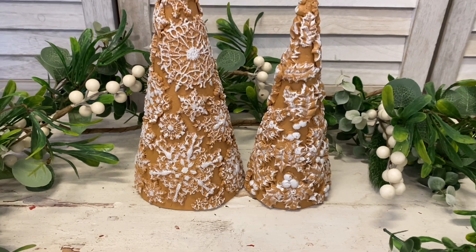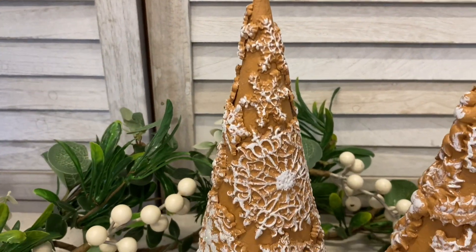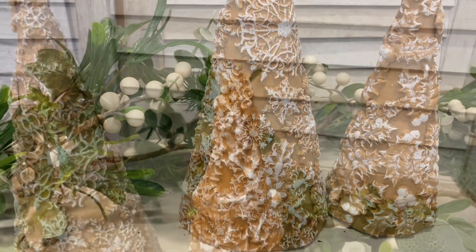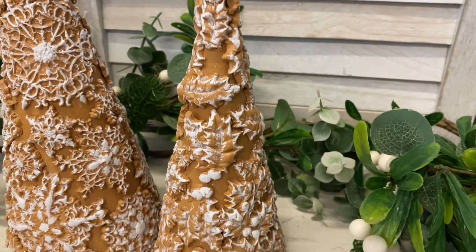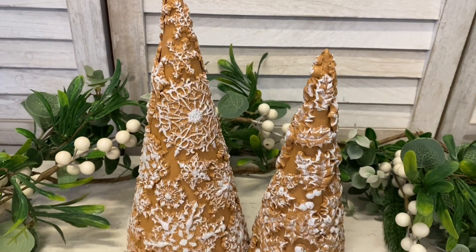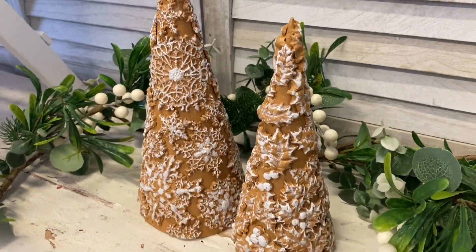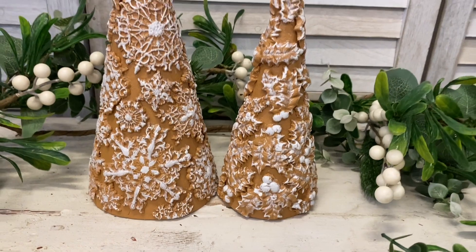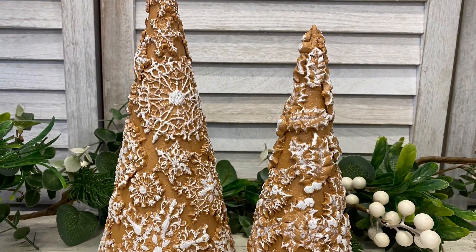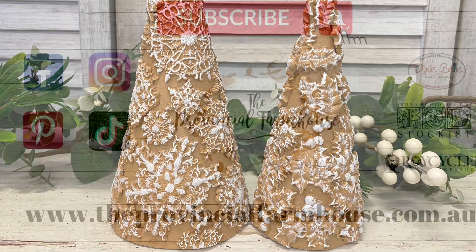And here are the finished gingerbread trees. This project was a lot of fun and it really honestly looks like real gingerbread. Let me know what you guys think of this project in the comments — do you have a favorite out of the trees? If you liked today's project I would really appreciate it if you could hit that like button, and if you're not already I would love it if you could hit that subscribe button so that you don't miss out on any of our Christmas crafts or furniture makeovers. You can find all of the products used today on our website theprovincialfarmhouse.com.au — see you in the next video!